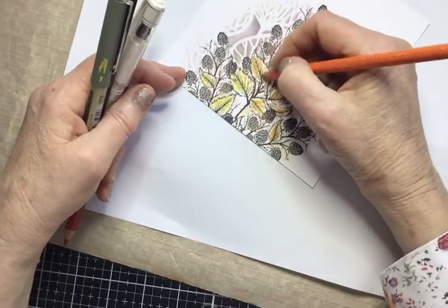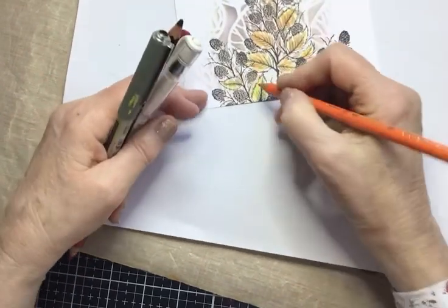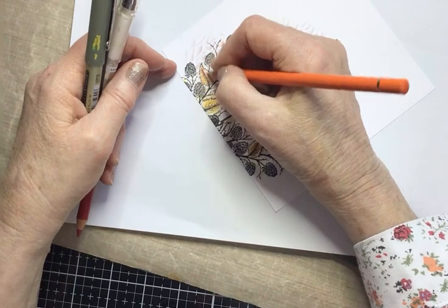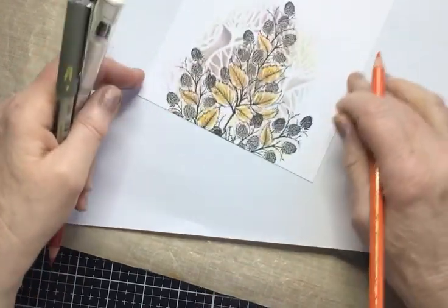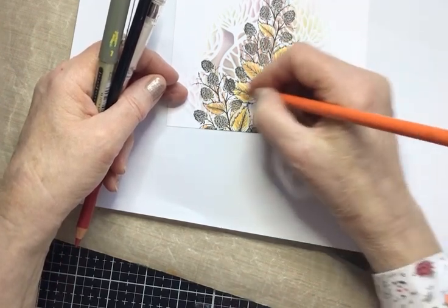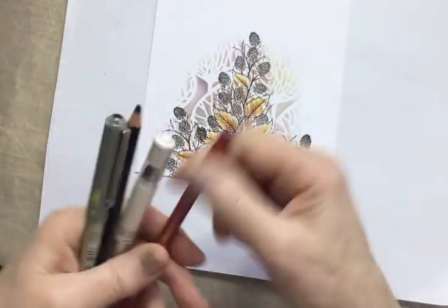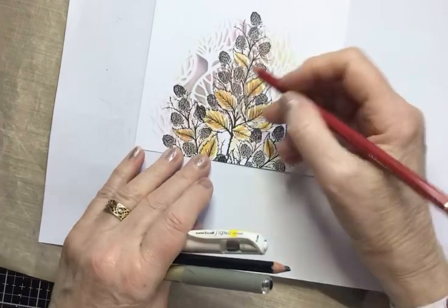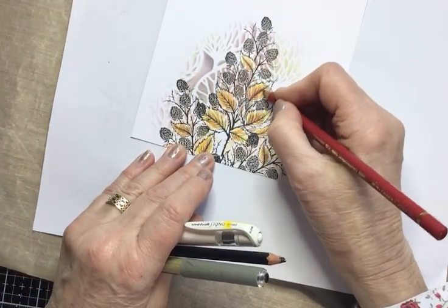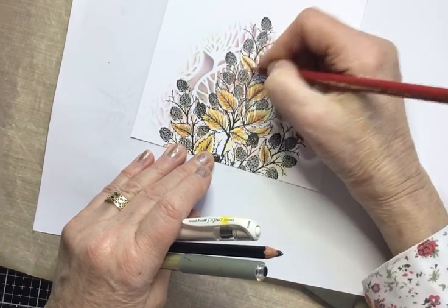I'm just sort of scribbling over — I'm not being careful, just giving it a few autumn tones. This is what I like about pencils: if you make a mistake or go too far and it looks rubbish, you can just rub it out. Now I've got a dark red — I love this — just going up the centre stem of the leaf to give it a little bit more colour, depth, and shadow.